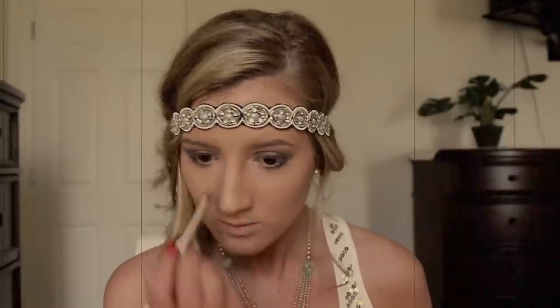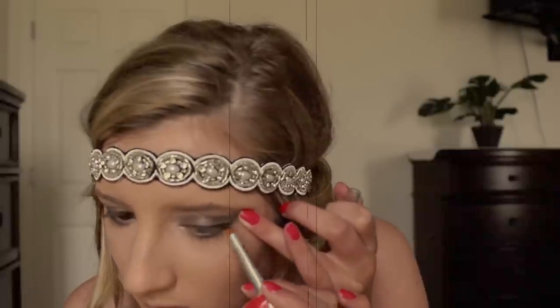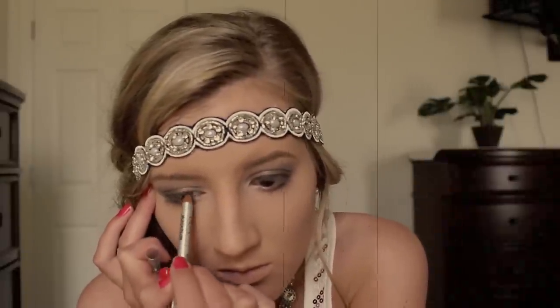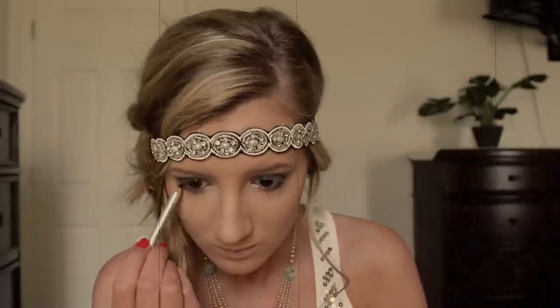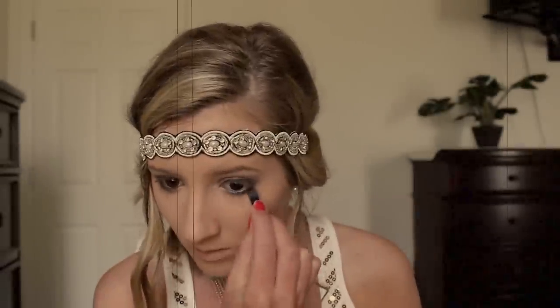I'm using a light shimmery eyeshadow to highlight the inner corner of my eye. In the 1920s, black kohl liners were very popular, so I'm using a black eyeliner to line my upper lash line and also my waterline. To create that smoked-out effect, I'm taking that same black eyeliner and running it along my lower lash line and then taking a pencil brush to blend that out.